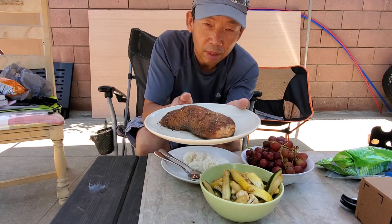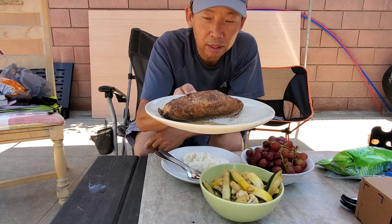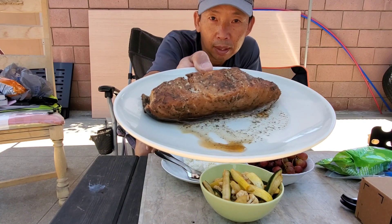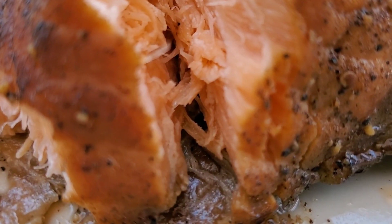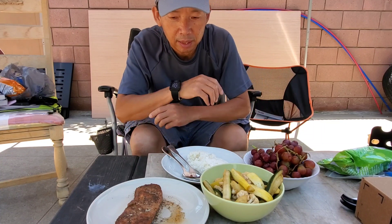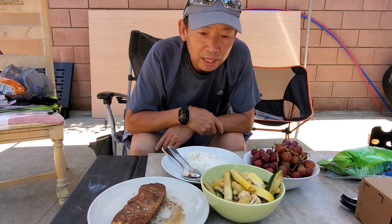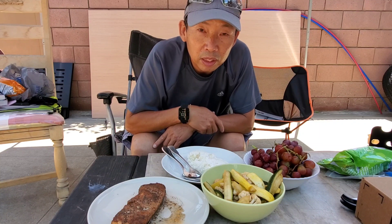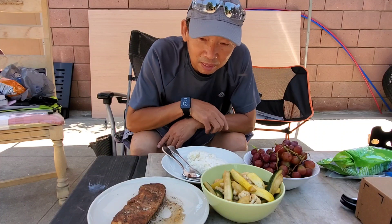I got my special — this is smoked salmon. I smoked it myself. And steamed rice and some fruit today. Let's eat. While the boys are out getting a special lunch for themselves, let's see what they come back with today. It's supposed to be better than this, but I think mine's better.